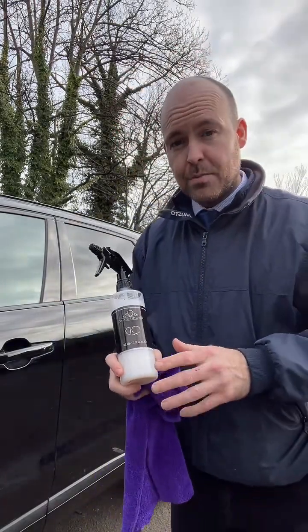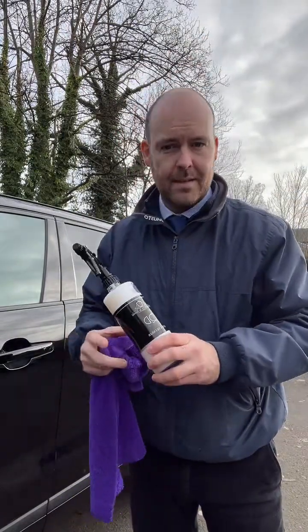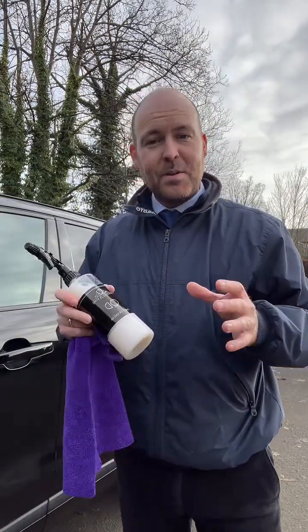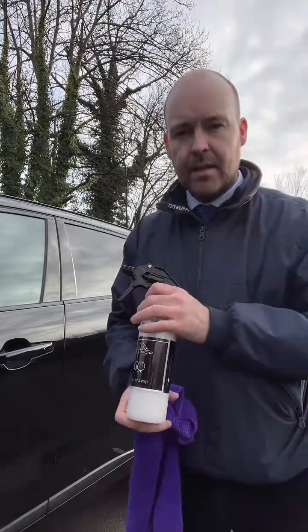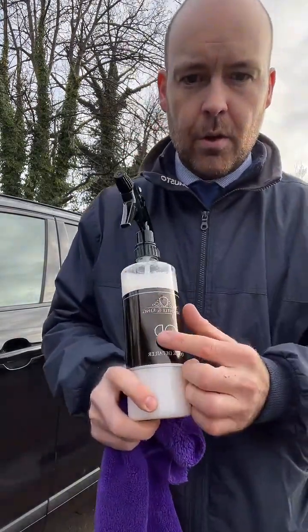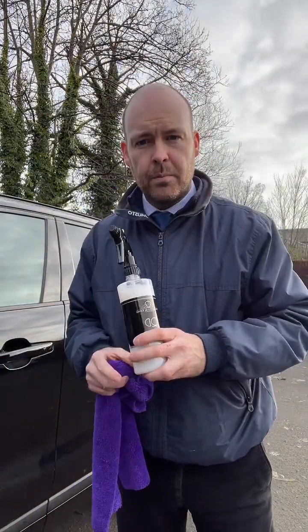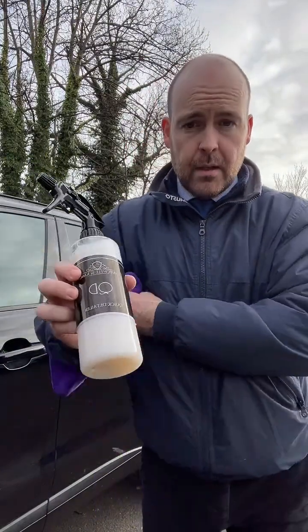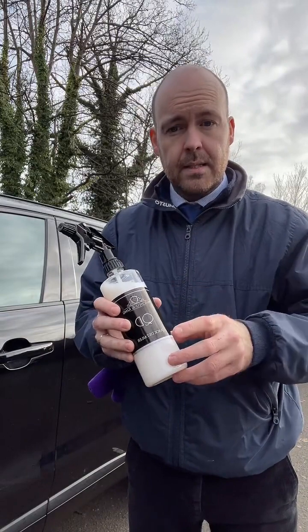There's a nice fragrance to this as well. Lots of people that buy this — one of the first things they say before they use the product is, 'What is that smell?' It's a trade secret, I can't tell you, but it's very nice. So go onto the website, it's michelinking.com — use the code WELCOME and you'll get 20% off.